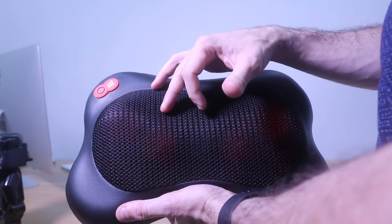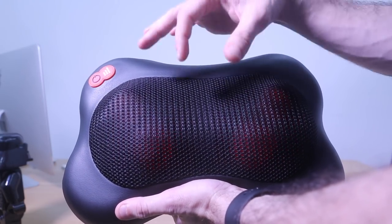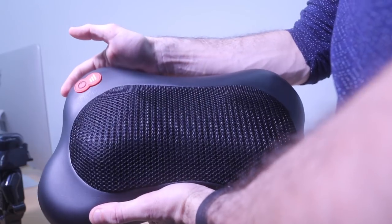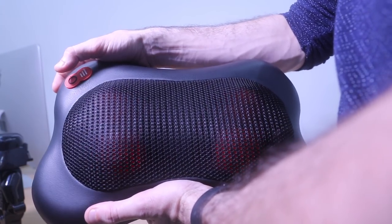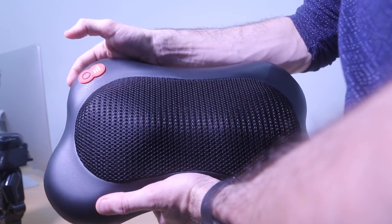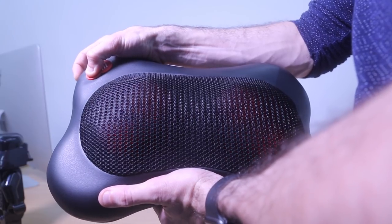The neck massage pillow changes direction after one minute, and after 15 minutes it turns off automatically. To activate the heating mode, you just need to press the power button once, and to turn it off you press it again. To turn off the massage pillow entirely, press and hold the power button.